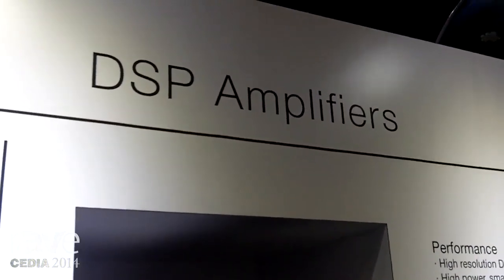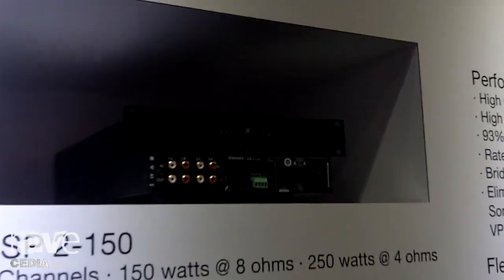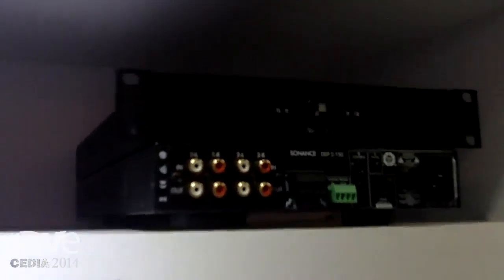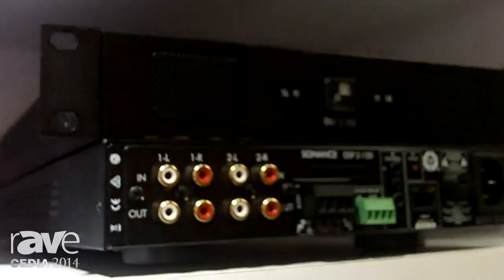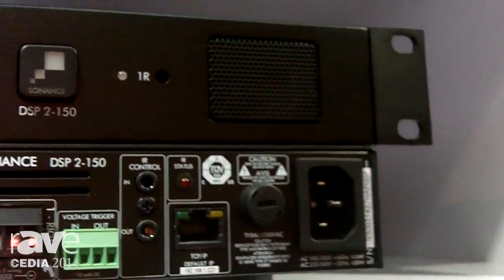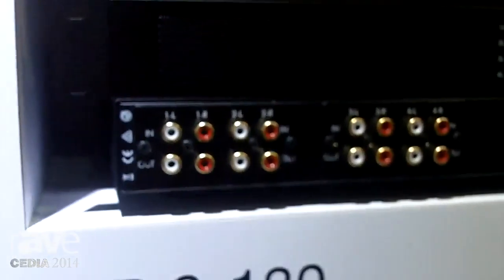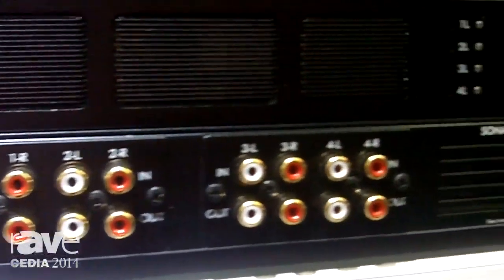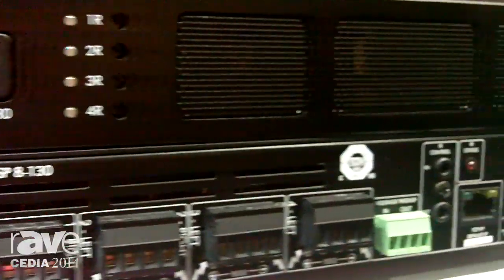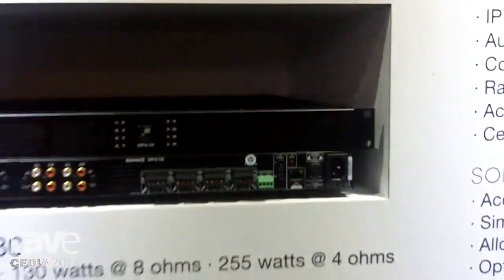The other thing we're really excited about is our new range of DSP amplifiers. This takes distributed audio amplification to an entirely new level. They feature high resolution DSP with 24/96k and very high power with a small footprint — once again 93% efficient. We've got the DSP 2150 and the DSP 8130, and the idea with these amplifiers is to really elevate the level of performance in the distributed audio arena.